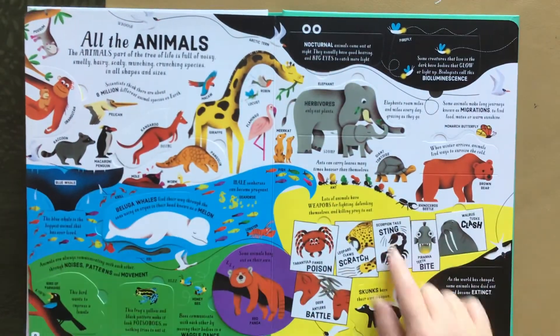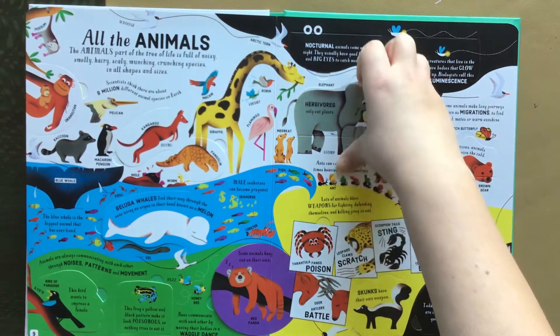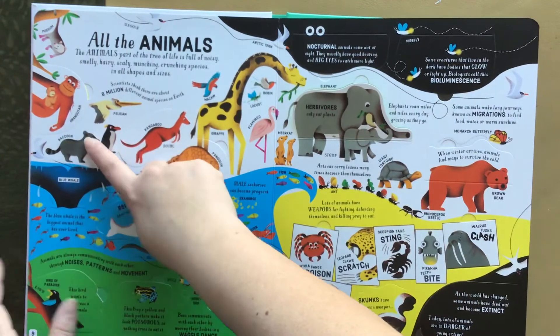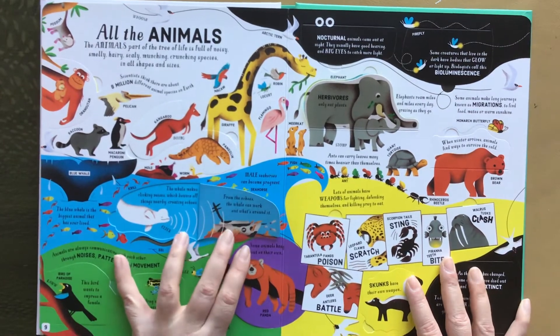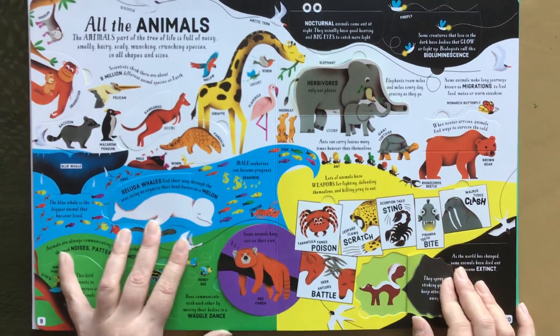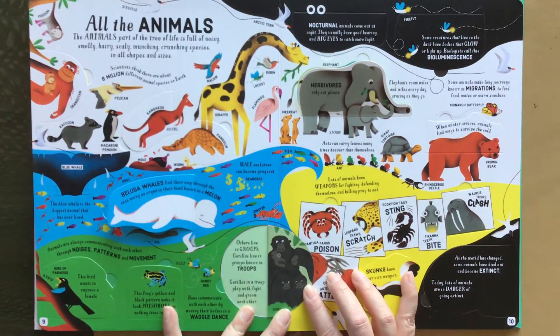All the animals — talks about nocturnal, bioluminescence, migrations, herbivores, carnivores, lots of different animals. Beluga whales! This would be a great book for a classroom or if you're homeschooling. A lot of information to digest here. Here's red pandas — never see those in books, right?